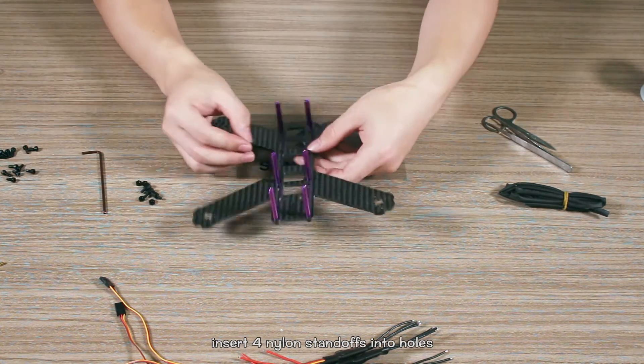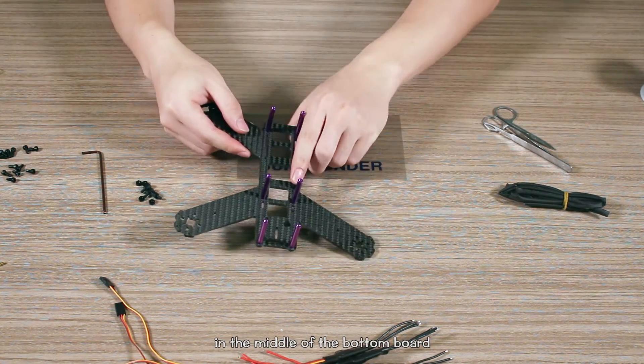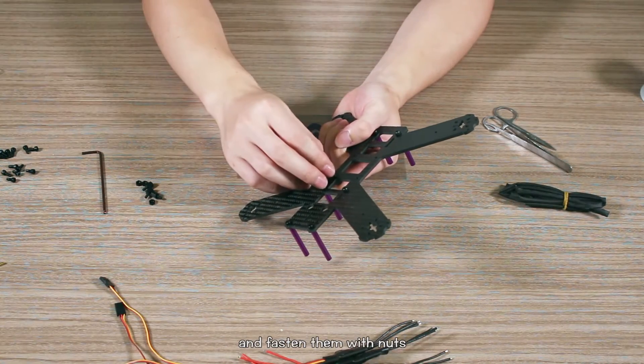Insert four nylon standoffs into the holes in the middle of the bottom board and fasten them with knots.